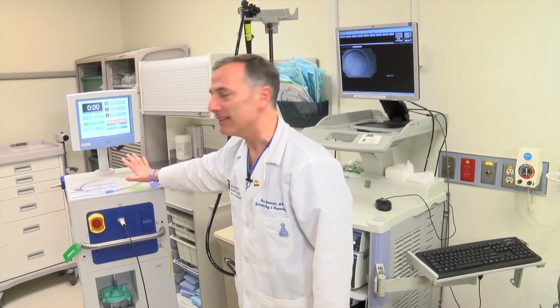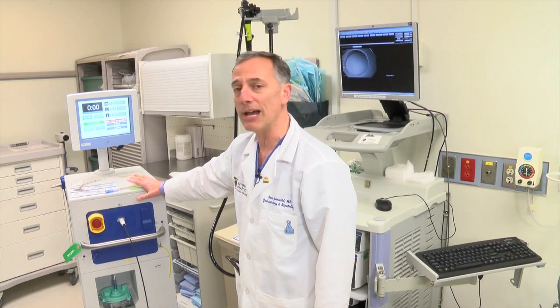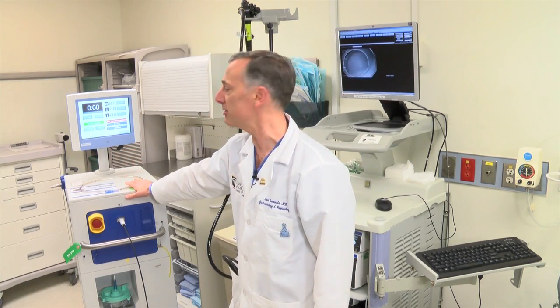My colleague and co-author, Dr. Bruce Greenwald, will provide a demonstration of the spray cryotherapy procedure. I'm Dr. Bruce Greenwald, and I'm going to demonstrate liquid nitrogen spray cryotherapy. This is the liquid nitrogen spray cryotherapy device called TrueFreeze by CSA Medical. It contains a tank of medical-grade liquid nitrogen at minus 196 degrees Celsius and the control mechanisms to allow a low-pressure spray to be delivered through a catheter. The control panel is here where we measure and monitor the flow of liquid nitrogen.